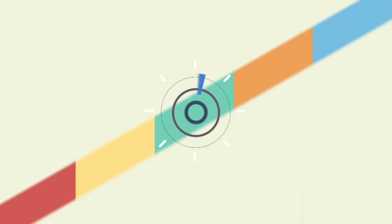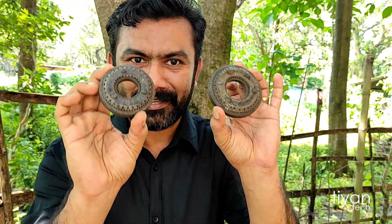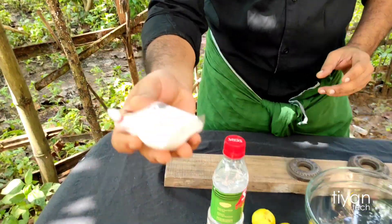This is a gas burner. Now, we are going to show you a little bit of baking soda.